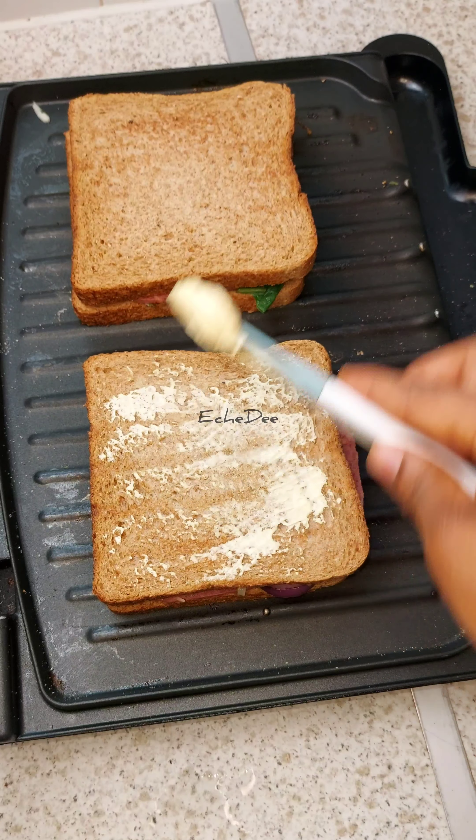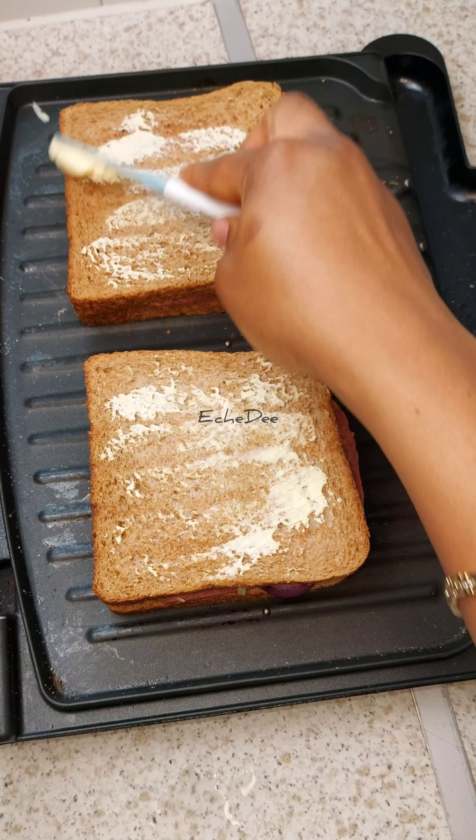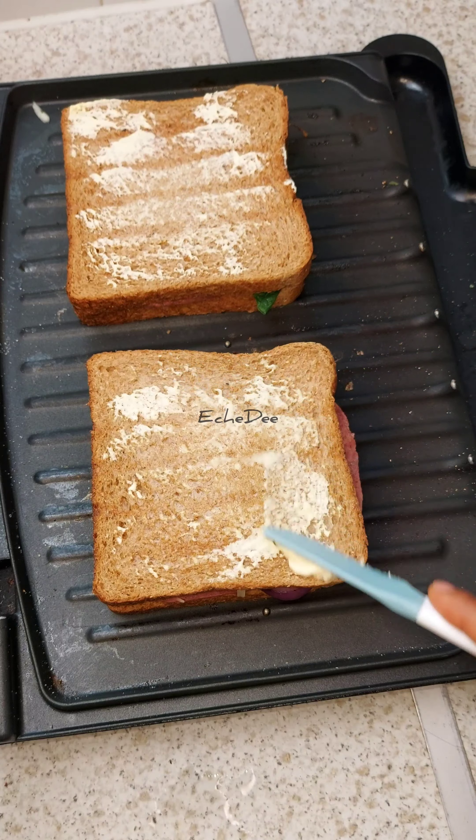I've just grilled the bread for about a minute and I'm spreading some butter on it to keep it soft and moist.